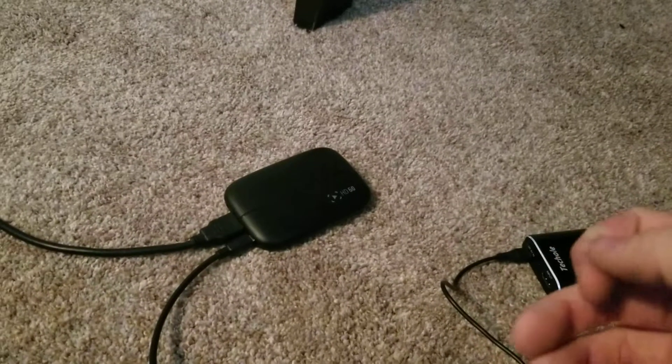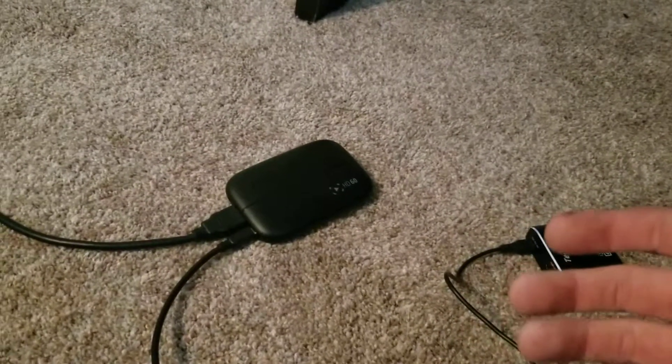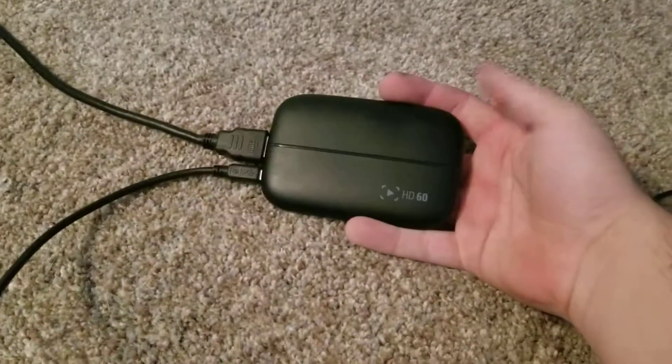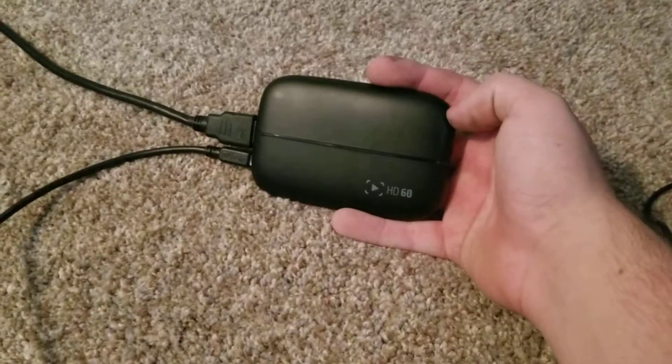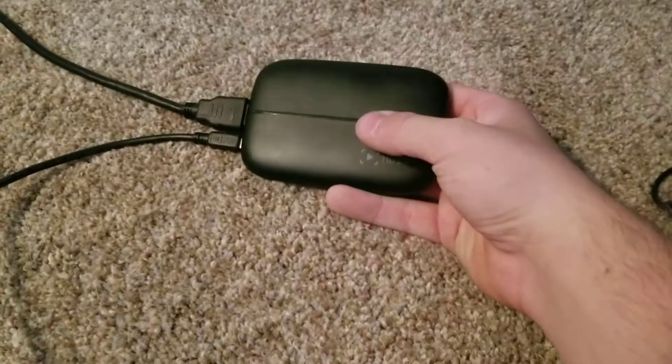Welcome to my setup video on how to set up your HD60. If you got one and you're trying to use your PS3 to record retro videos like I might be doing here soon, this is how you're going to have to set it up.